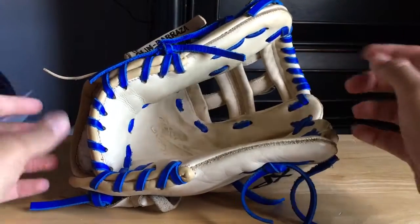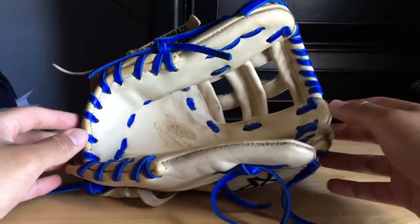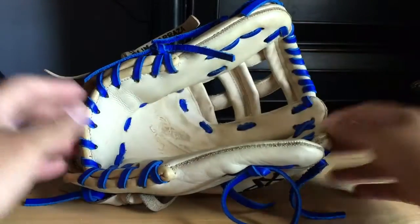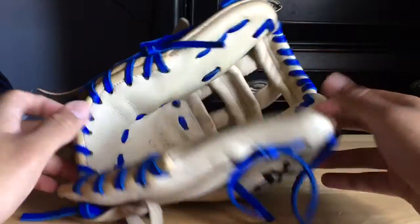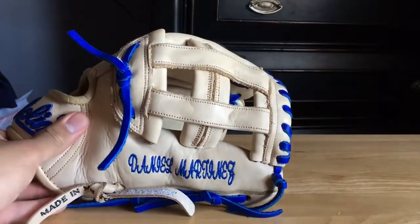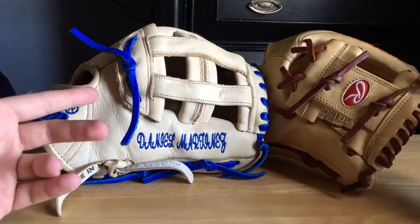Since I've recently started getting into gloves, I've gotten Pro Preferreds, and once you get a Pro Preferred everything else is just less than that obviously. Let me show you guys my Pro Preferred so you can probably see my point of view. I compared a lot to this one — the color was kind of like this one when I first got it.